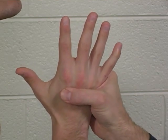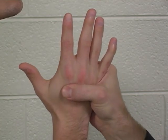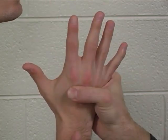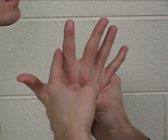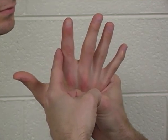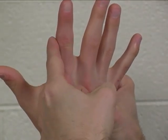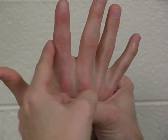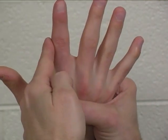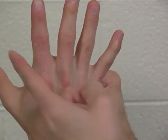For the first dorsal interosseus, you are going to stabilize the index finger metacarpal. Go ahead and spread your fingers. You are going to apply pressure to the radial aspect of the index finger proximal phalanx and apply that resistance in an ulnar direction. Hold this finger here, don't let me move it — hold. Very good.